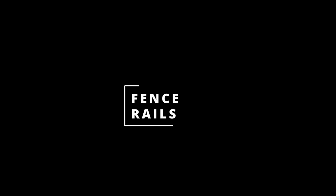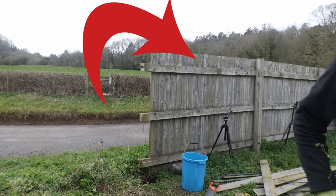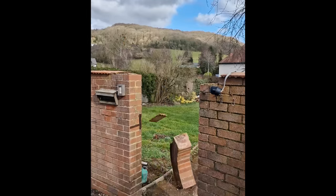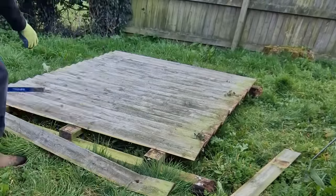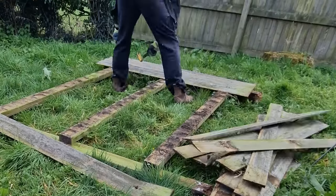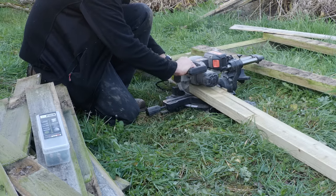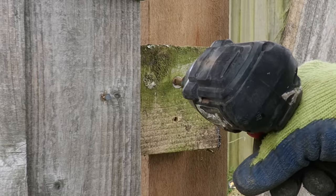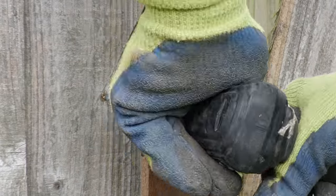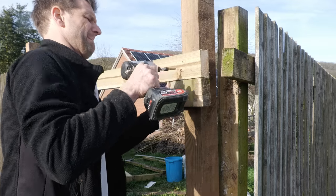The next step was to secure new fence rails into position. This section of the fence had been designed to be removable so we could get diggers into the garden, but with the garden gate now demolished this was no longer necessary. After trimming off the damaged sections where the old bolts had been torn out, the existing rails were too short, so I bought three new 4x2 tanalized sections from a local timber yard. After treating the cut ends with the bitumen paint, I screwed the new rails into place with 6 by 100 millimetre screws.